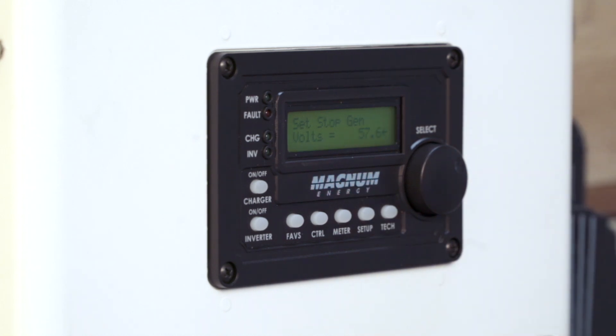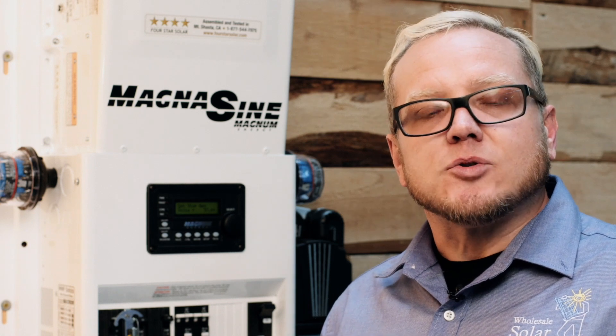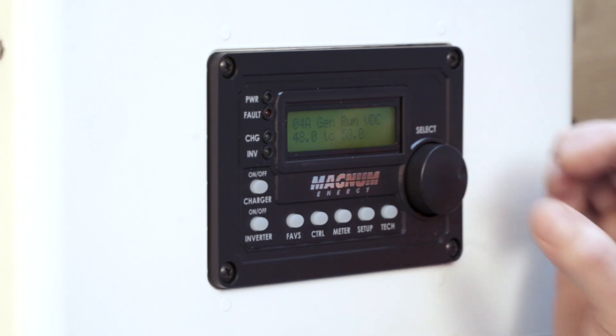As far as where we want to stop the generator, your absorb target voltage is going to be the best place. When the battery bank switches from bulk to absorb, your state of charge is around 80%. I assume you've got a solar array doing the lion's share of the charging, so we're using the generator to take us from 50% to about 80%. The Crown batteries we're using call for an absorb voltage of 58.0, so we'll make sure our stop voltage is at or below that 58.0 absorb target. We'll shoot for 58.0 with the same 120-second delay. So now we've got our gen run VDC set from 48.0 to 58.0 with a 120-second delay on either end.